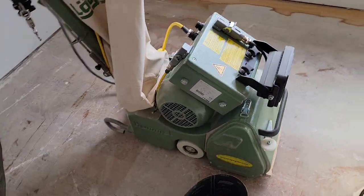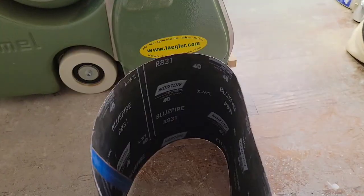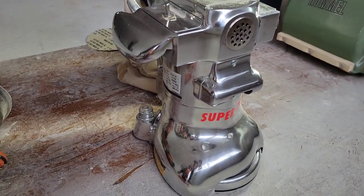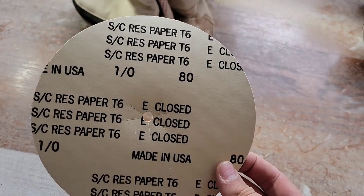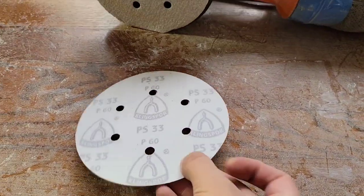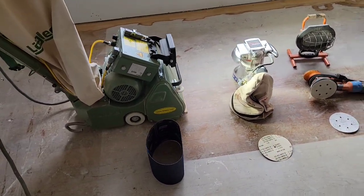To sand your floors you'll need four basic tools. Starting with the belt sander — I'm using a pretty powerful one compared to what you could rent — and we're going to start with 40 grit sandpaper. Next we're going to need an edger sander which will get the borders of the room; I'm using a Super 7 and we'll start with an 80 grit. This is an orbital six-inch sander — you're going to need it with a 60 grit — and a light. I do not recommend using your phone; I use a floor lamp. These are the three main tools and the fourth one will come in later.